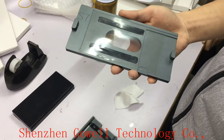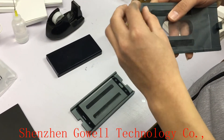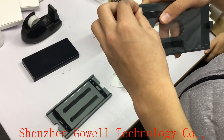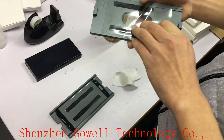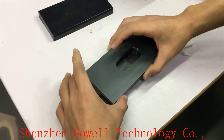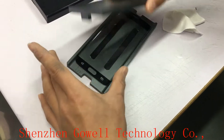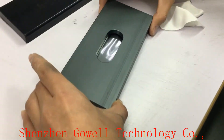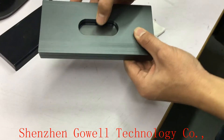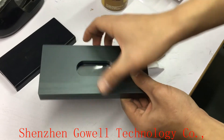After the OCA is stuck on the mold, we will start to put the OCA on the glass. Peel off the protector film, then put it on the glass. Match well the upper and the lower mold, and use one finger to press the OCA onto the glass.